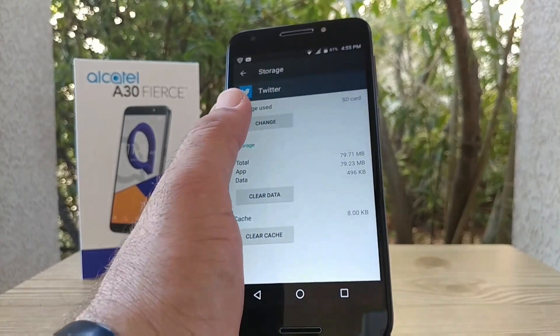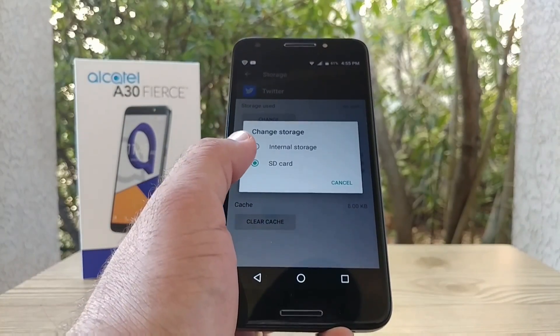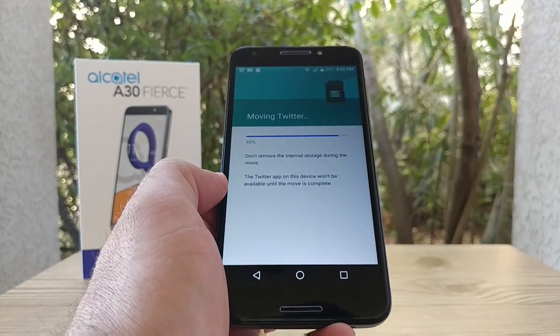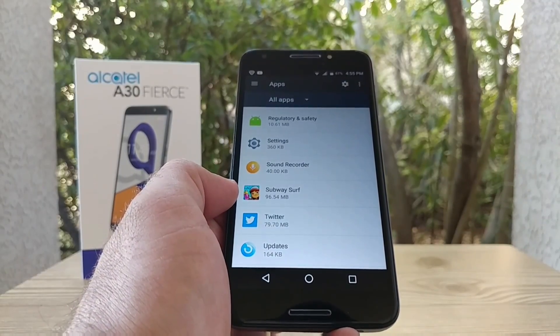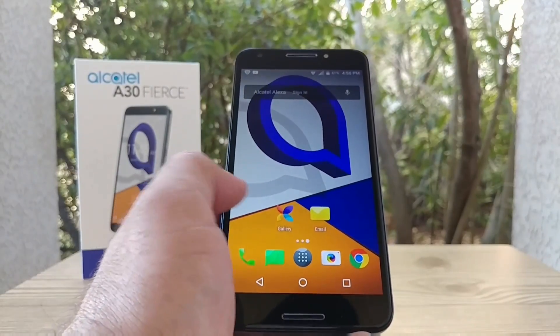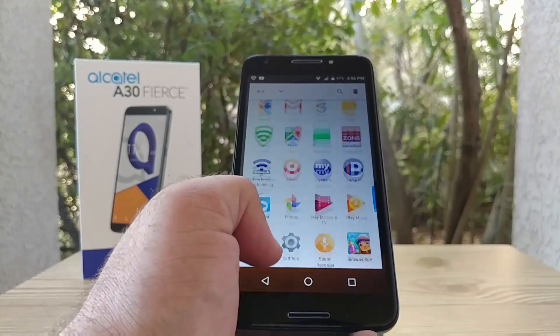If you want to move an application from your SD card back to internal storage, it's pretty much the same process — just click on Internal Storage, click Move, and you can get that application off your SD card. Just go through your different applications; some will allow moving to the SD card and some won't.